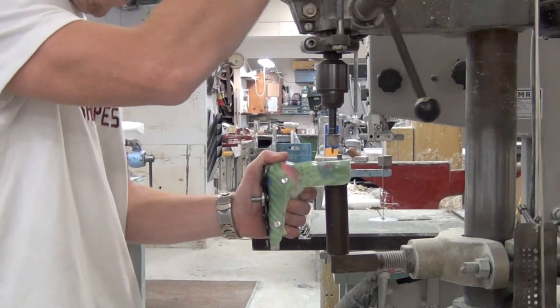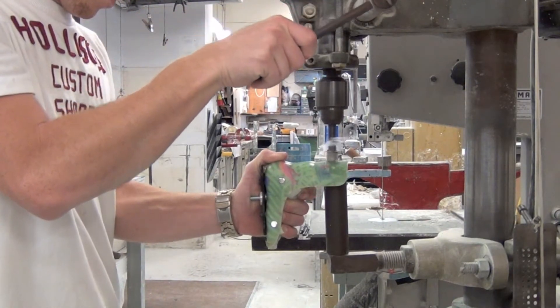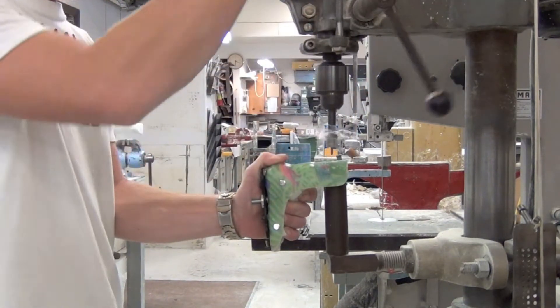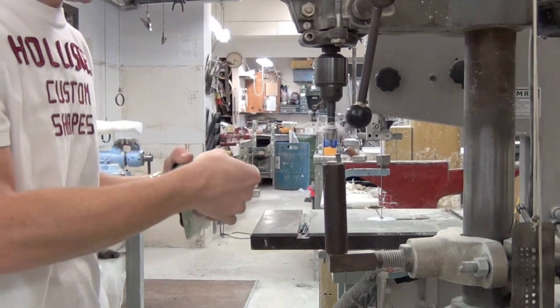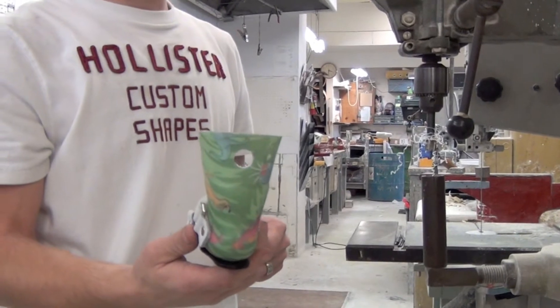Here we are drilling a hole in the calf section of the AFO with our roto-cut. And it looks just like that — that's where our i-button is going to go.